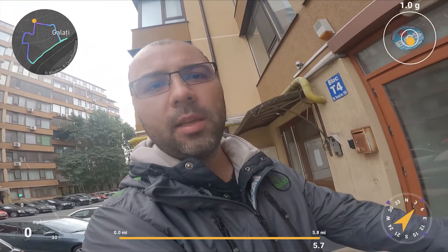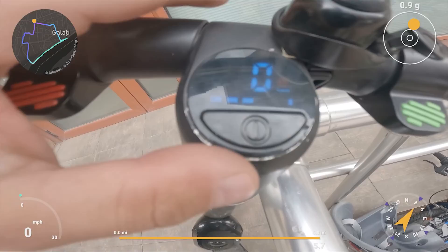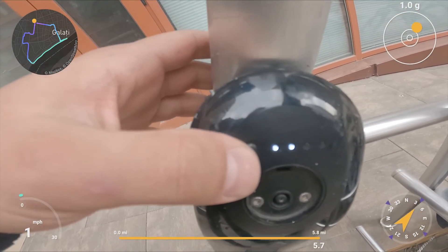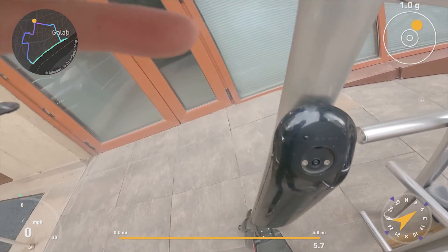We did the test. Battery is almost half after 30 minutes of riding.